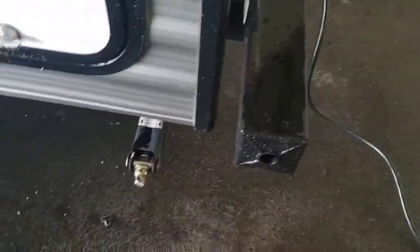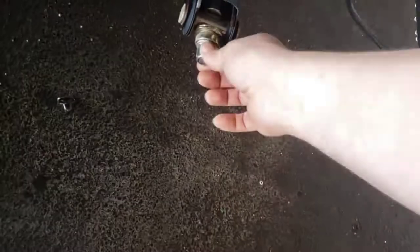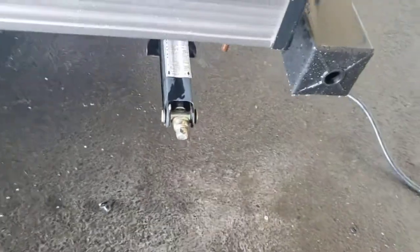Stabilizer jacks, all four corners. There is a crank for those — you can use a 3/4 inch socket on a drill with an adapter and that works just fine. If you do it that way, lubricate them a little more often. There is a threaded rod that goes through the middle of it — keep that lubricated. If you're going to run it with a drill, lubricate it more often.